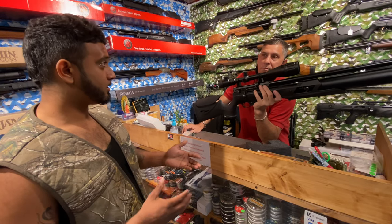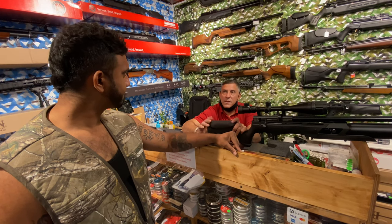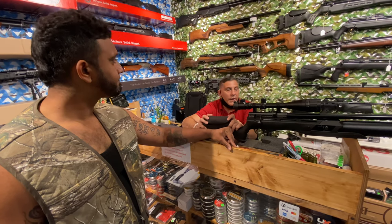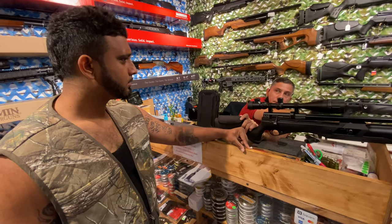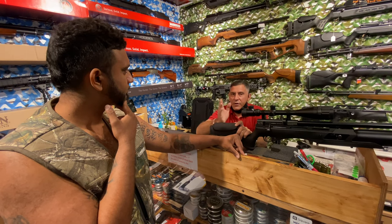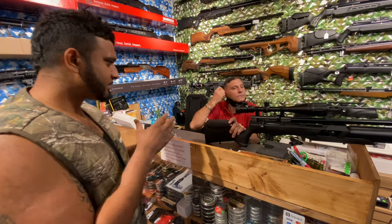So higher foot-pounds is better, obviously? Well, it depends on the application — maybe you don't need that much energy. I'm killing foxes and coyotes — going to farms dealing with coyotes, which are a big issue on farms too. So we can keep the same energy but increase shot count with a bigger bottle, or I can give it more power. On .22 caliber, we can go from 22-23 foot-pounds all the way to 45 — double the power.